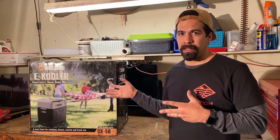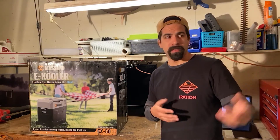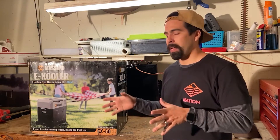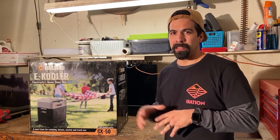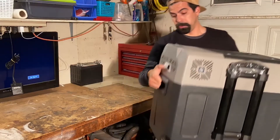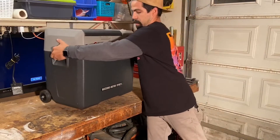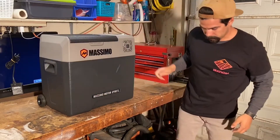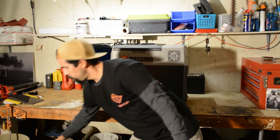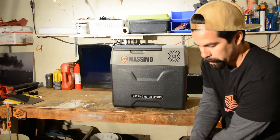I'll go ahead and open this up so you can take a look at it with me. Maybe down the line I'll do some sort of review after I've used it, but for now let's see what it looks like and what the functionalities are.